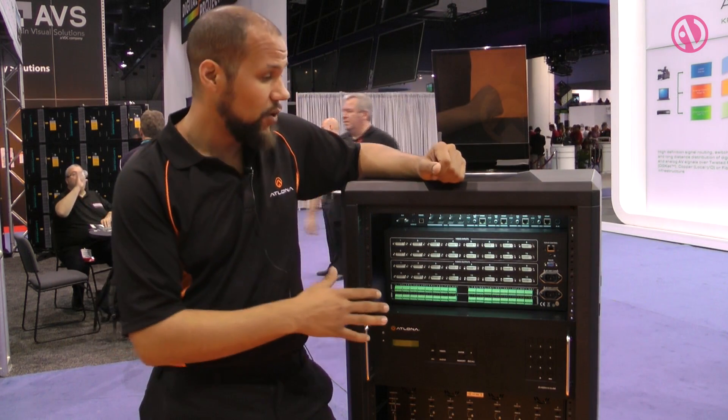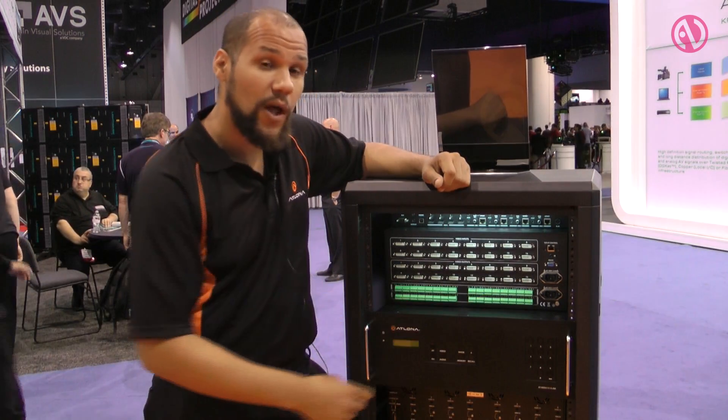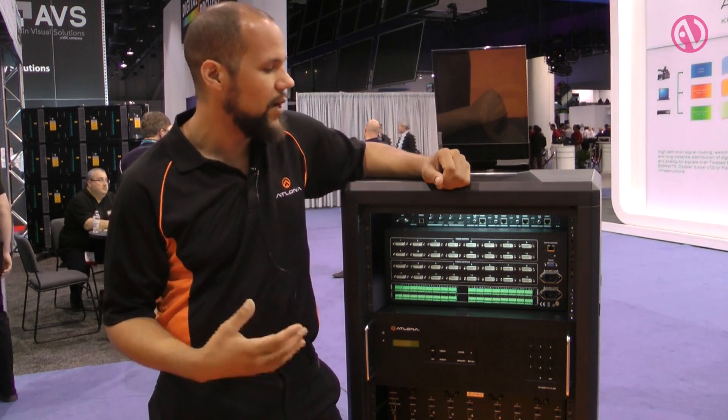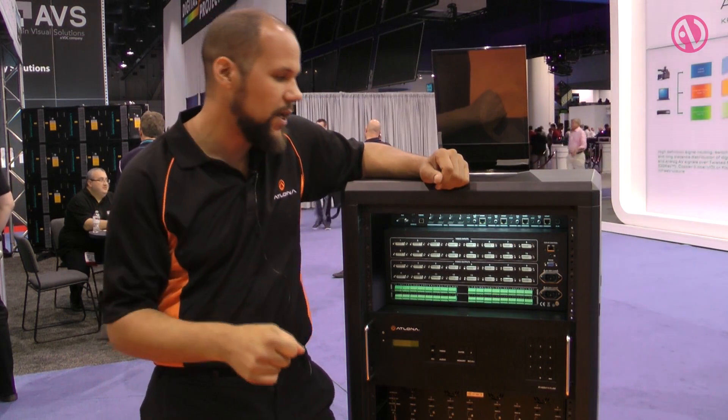This switch is also featured with redundant power supplies, as well as RS-232 control and IP control. The device also features one of the fastest switching times of any DVI switch that Elona has ever put out — as fast as 0.5 seconds when switching from video to video.